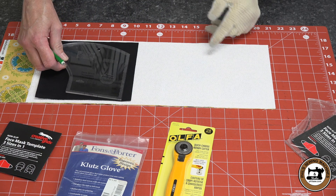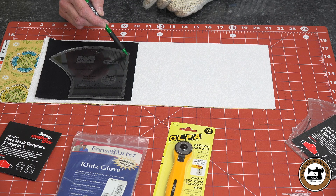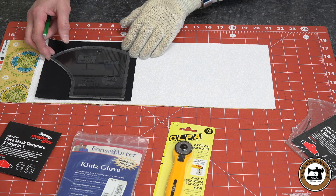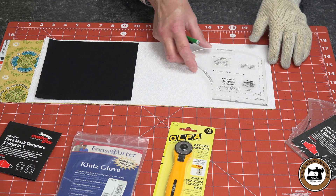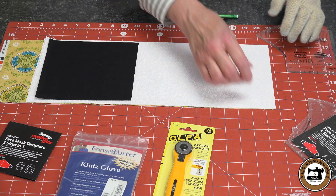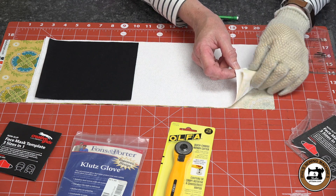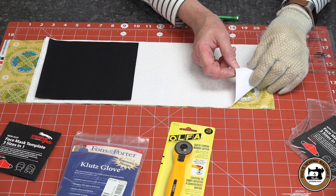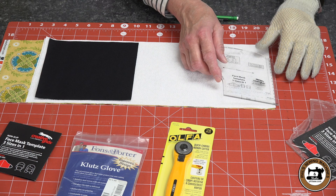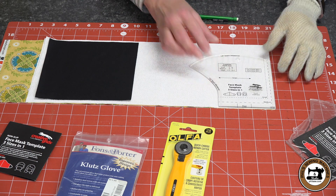I'll put it on the black fabric — it's on the outer edge of the template. That works great because you press down in the center of the template and the outer edge holds it in place. I've stacked four layers of fabric: two of the printed and two of the white. With the template in place, I can cut all four layers at one time.